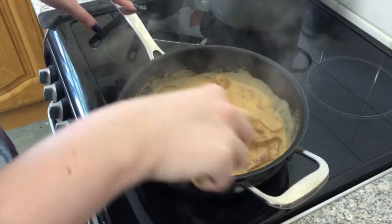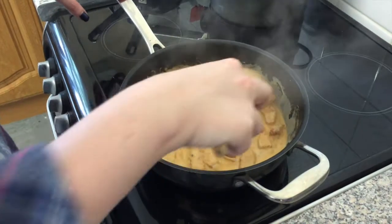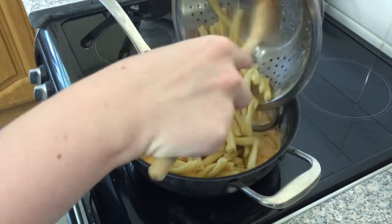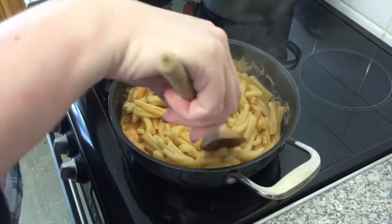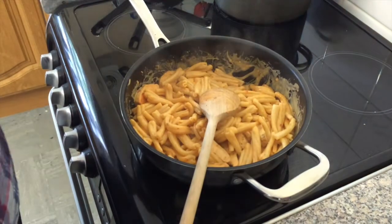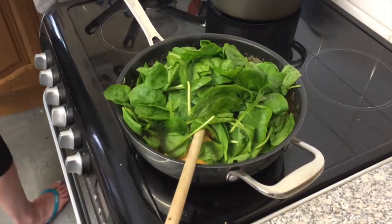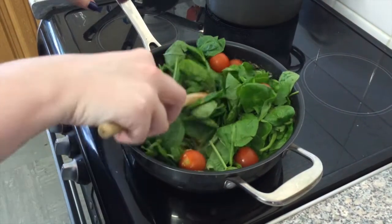Bear in mind the sauce needs to coat pasta as well. Try to avoid letting the cream completely boil because it might split. Then we're going to add the pasta, which I've already cooked — it's gone a bit sticky but we can fix that. Stir it through the sauce and let it heat through. Then the last two things: a couple of handfuls of spinach, which you'll need to let wilt down for a few minutes, and some cherry tomatoes, which are optional — I don't really like them, but I'm cooking for someone who does.